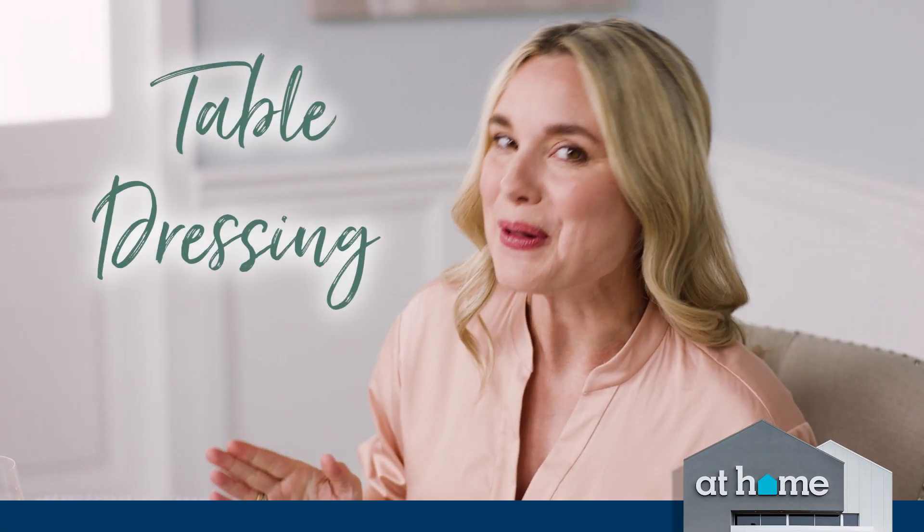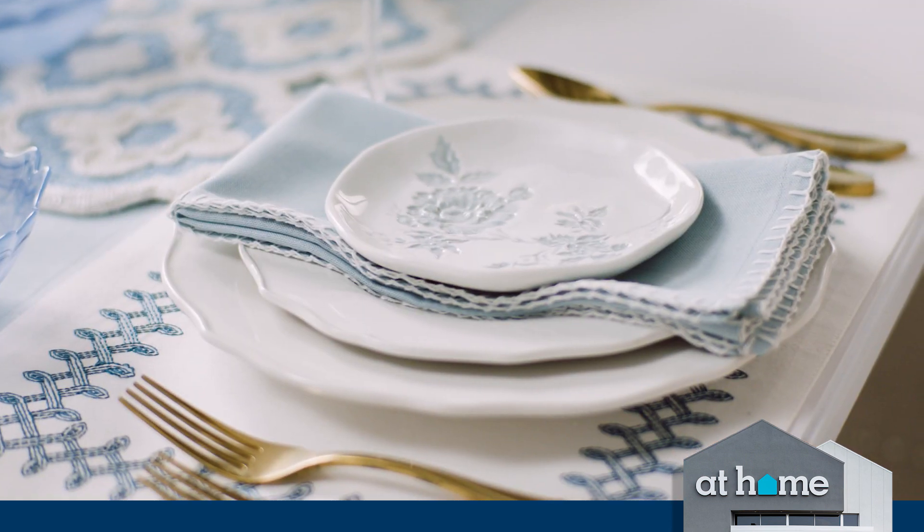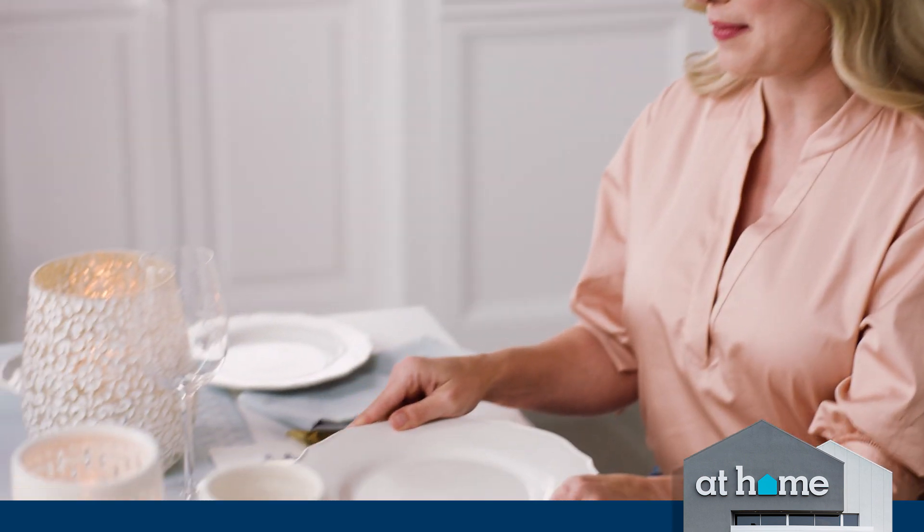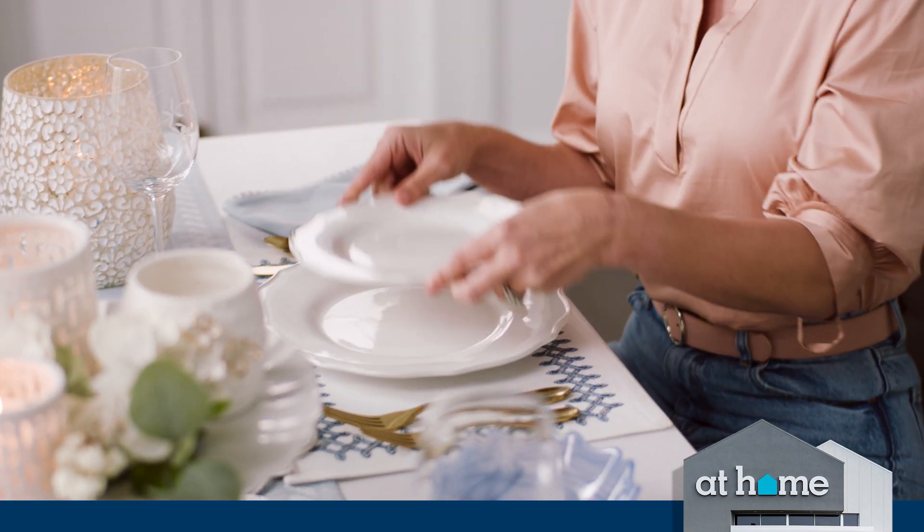When you are dressing your table, you want to think about layering textures and patterns on top of each other. So you start with your biggest plate, then you layer on top.